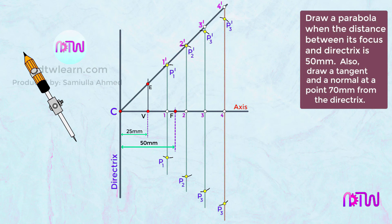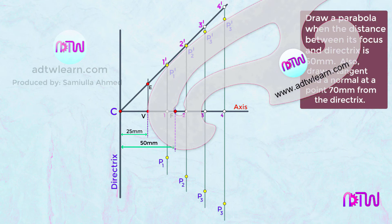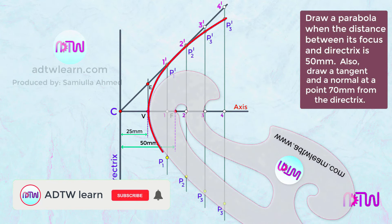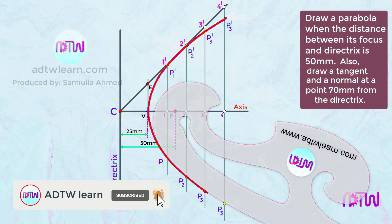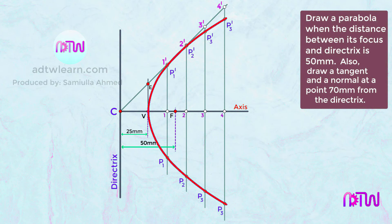After obtaining all the P points, draw a smooth curve passing through them to form the parabola. Use French curves for this, making sure all points are touching the French curve while drawing. This is the final parabola drawn using the eccentricity method.